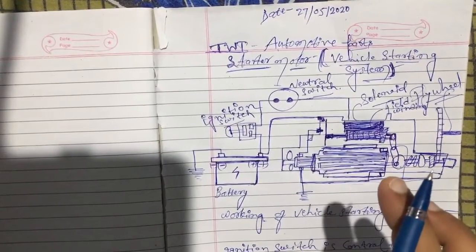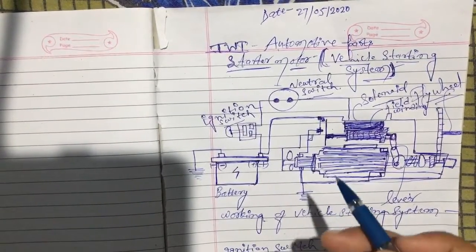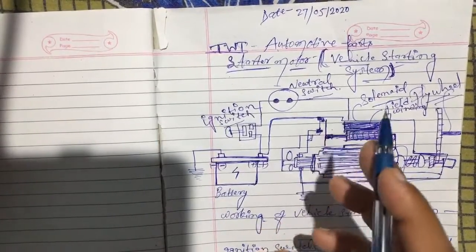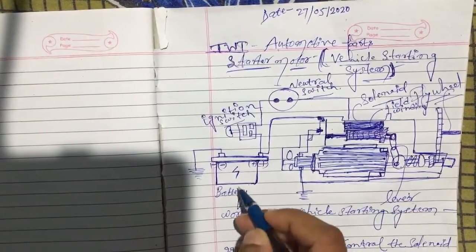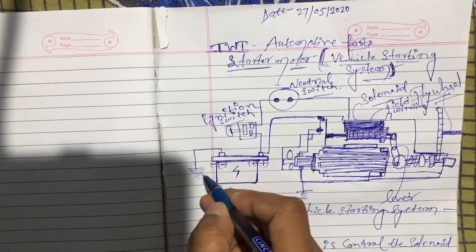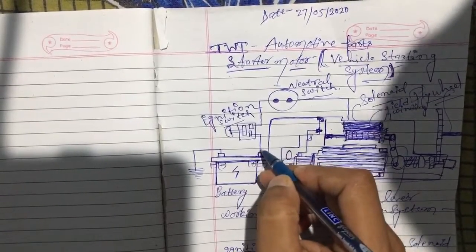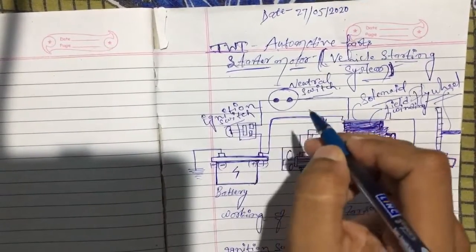Now talking about the working principle of the starter motor. The battery is the input power supply for the starter motor. For starting the vehicle, the battery's positive and negative poles complete the circuit. Low current flows from the positive pole into the ignition switch, and the ignition switch allows current to flow to the neutral switch.